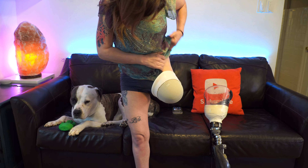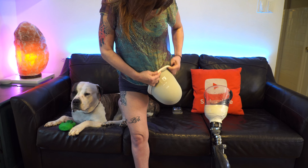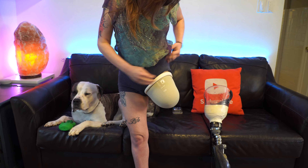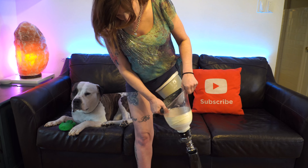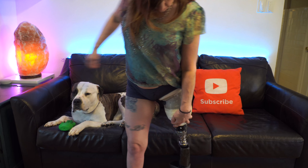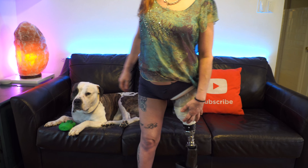Here's the little pad that my prosthetist added because the edge of the check socket was kind of digging into my groin and it was a little bit uncomfortable. This is the limb logic pump that sucks all of the air out of my check socket so that my leg stays in place. And then I have this type of liner — this is a different system than what I've had in the past, so this is how I put this system on my leg.